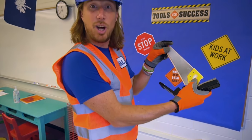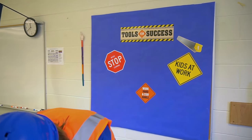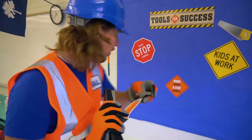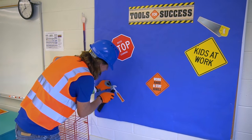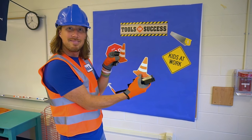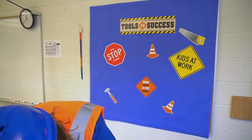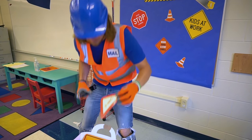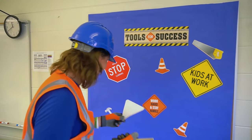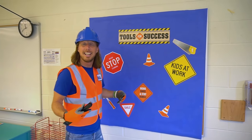We've even got some really cool tools — like a saw, and a hammer, one of my favorites! We've also got some cool safety cones. And a yield sign that says 'Smile' — you always like to smile! Let's put this right here at the bottom.